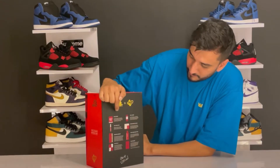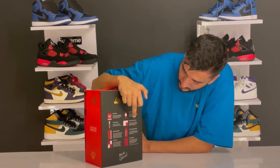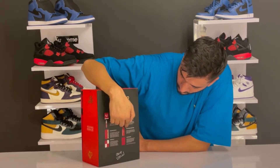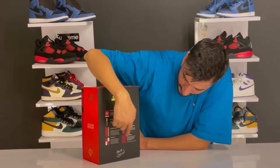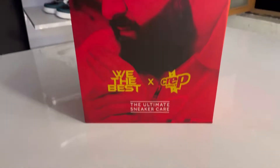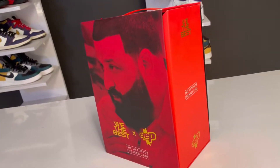The box contains wipes, laces, a marker, a microfiber cloth, a premium brush, the cure solution, the pills, and the eraser. Now let me show you a close-up of the box before we open it. Okay, you've seen the close-up - now let's open it up.